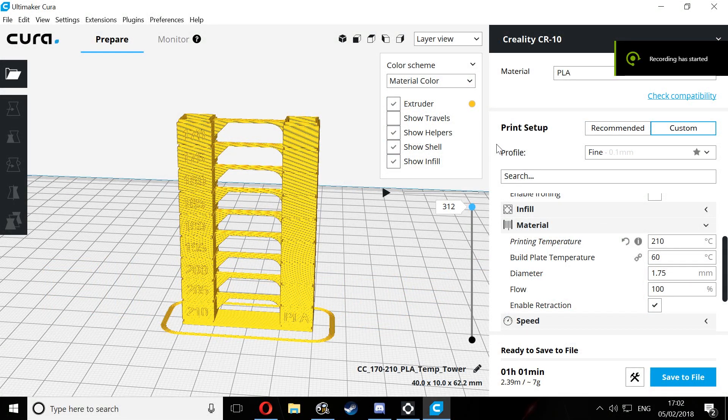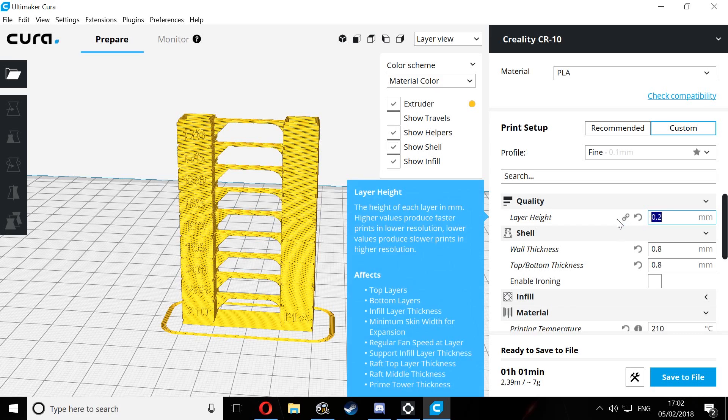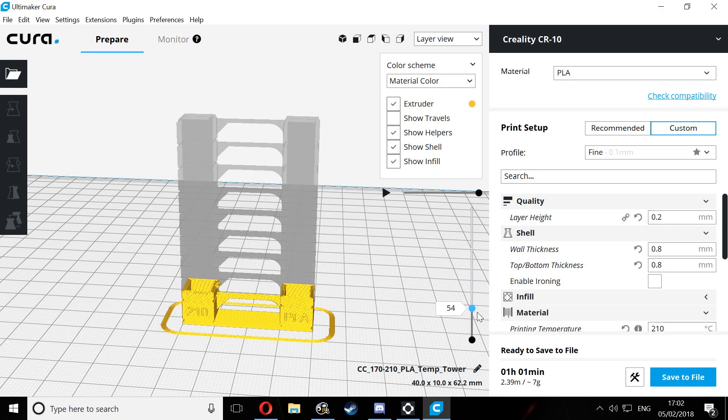I have loaded the STL file for this temperature tower into Cura and I have my print settings set at a 0.2 layer height. For this particular model, printing at 0.2 layer height means the first block will finish at layer number 42.